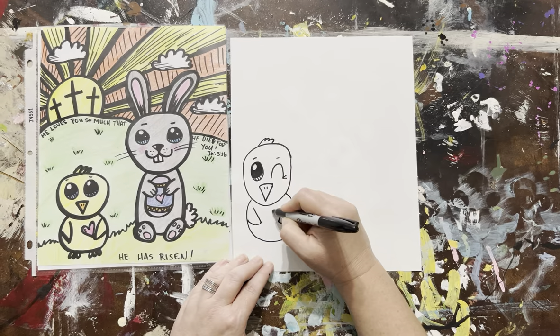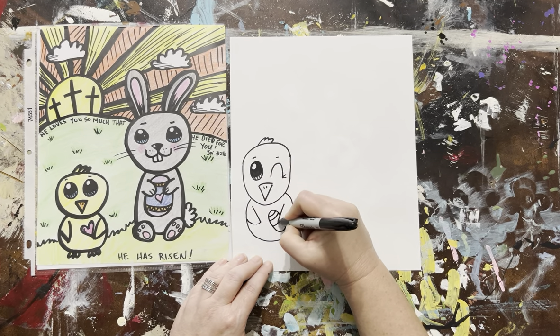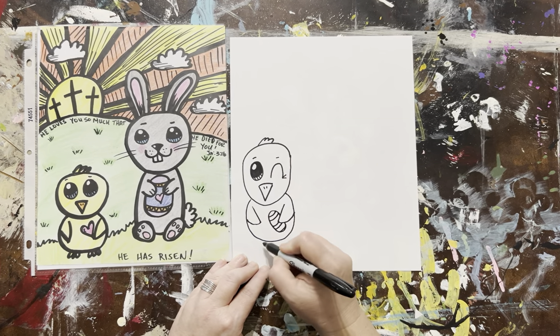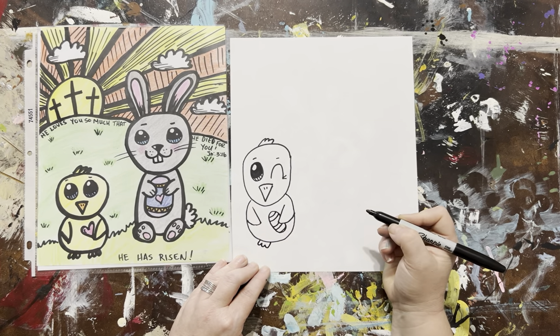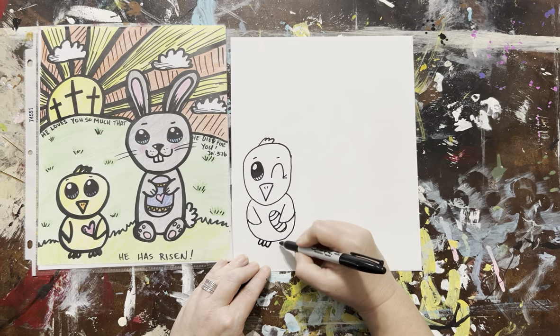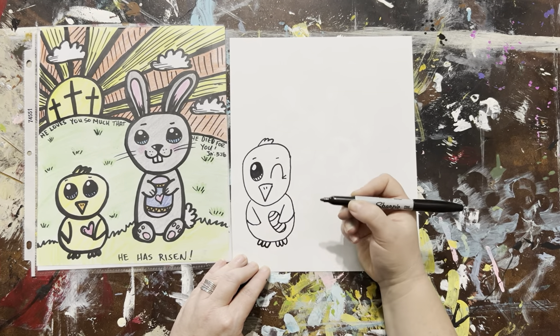Maybe I'll make him hold a little Easter egg, because we're on an Easter egg hunt. You can decorate the Easter egg and give it some patterns. Patterns are lines or shapes that are repeating. Here are his little feet — he's not a ducky, he's a chicky, so he has little chicky feet, not webbed.